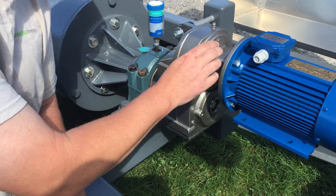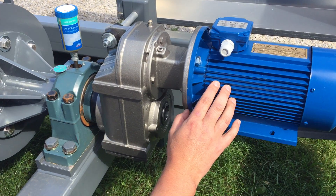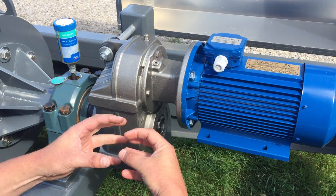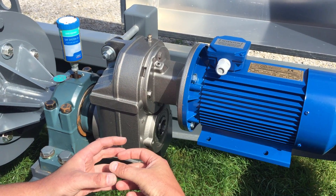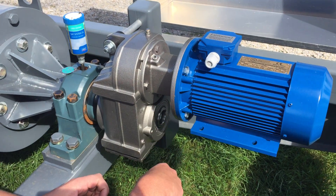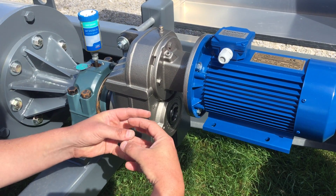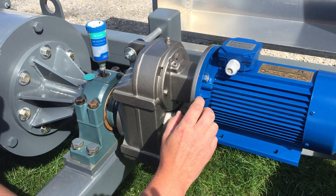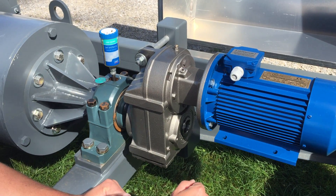Between the generator and the gearbox is a coupler with a rubber grommet. That rubber grommet may need to be changed after 10 or 15 years, so your instruction manual will specify that you need to check it periodically. If that rubber grommet dissipates you'll have steel-on-steel contact, which causes shock loads and metal parts don't last under those conditions, so it's important to make sure that coupler is in good shape.